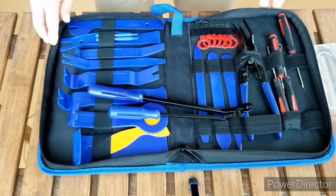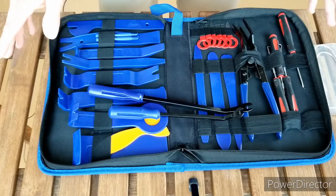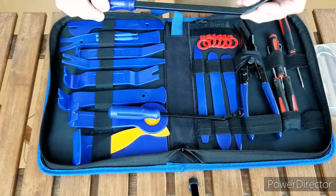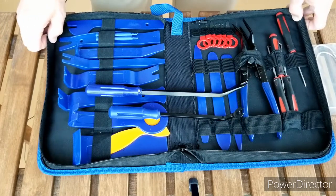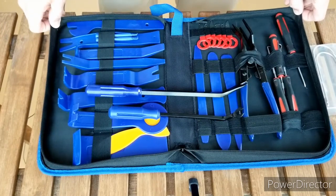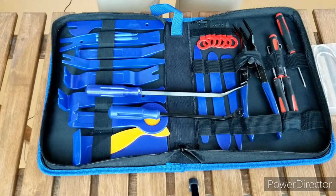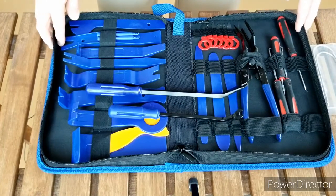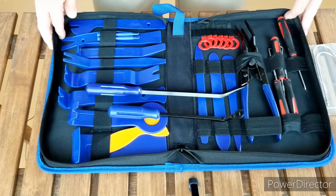I bought this kit for that purpose and my first impression is that it's very complete — it has everything I think I'll ever need. Quality-wise it looks pretty good, I'm happy with it. The case is reasonable, not tremendously high quality, but I shouldn't be abusing it. Overall first impression, I'm happy with the kit. This was about $24 on Amazon — I'll put the link in the description and you'll see me use it as we start doing interior work on new blue, my beautiful BMW Z3.